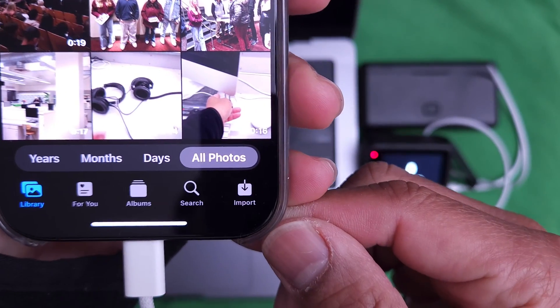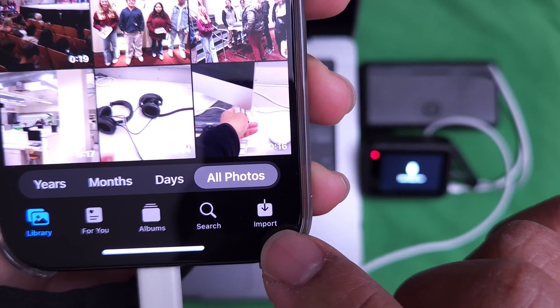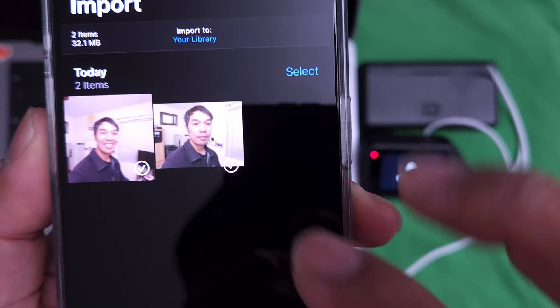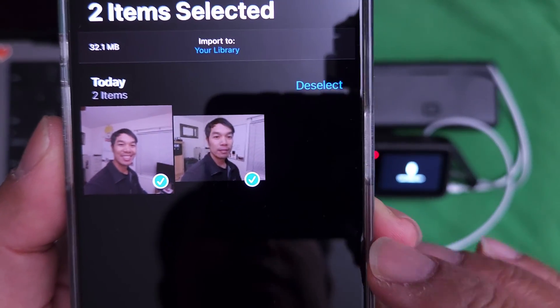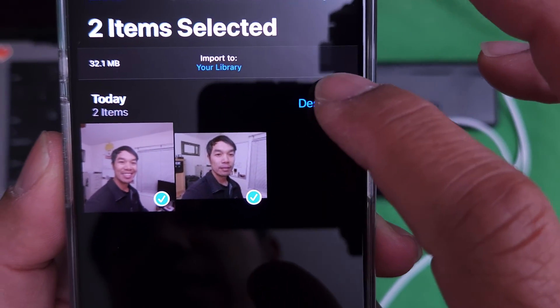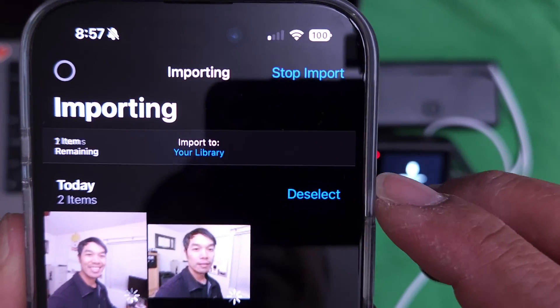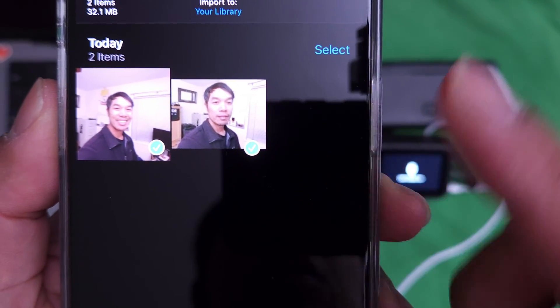Bam, right there. And this is where you're going to find it right here. Click on that. And then you have these files — one photo and one video — where you can select and then push import. And then boom, it is now transferring.